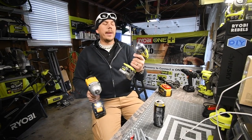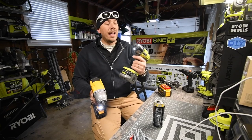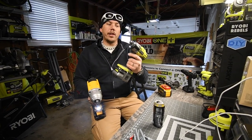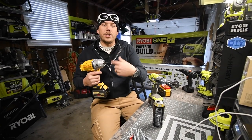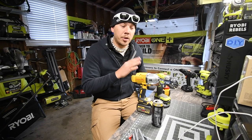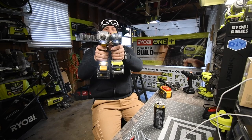The Ryobi actually sounds faster, and what I like about the Ryobi is that it stops immediately when you release the trigger. For the DeWalt, it just spins out until it stops. This is going to be an interesting one because there is a major size difference between these two.